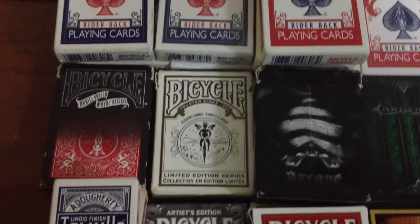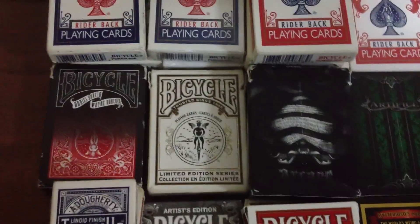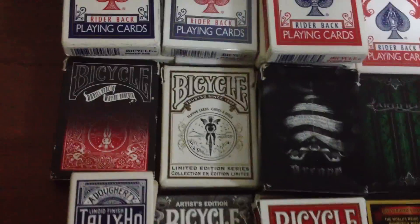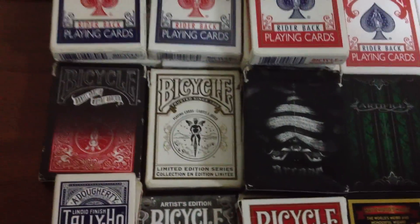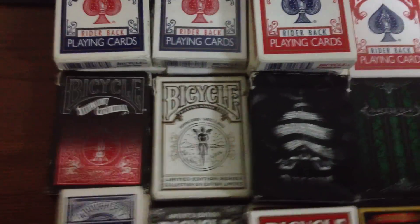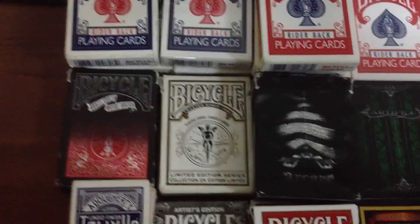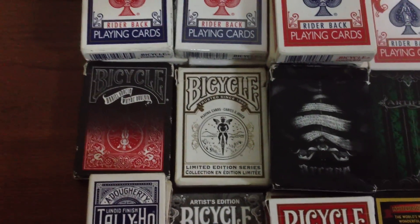Next we've got the Bicycle Limited Edition white deck. There's also a blue version, but I prefer the white one because it adds to the design, and I think that it's much better. And the Bicycle Limited Edition deck handles amazingly well, even after, what, three months? It'll fan amazingly.